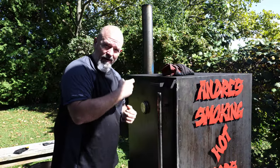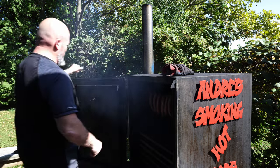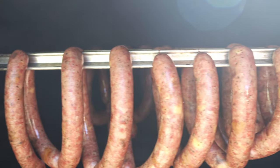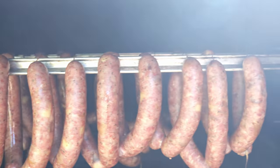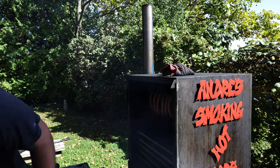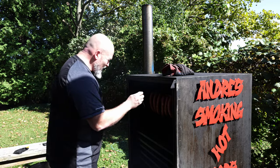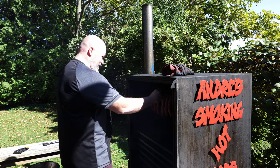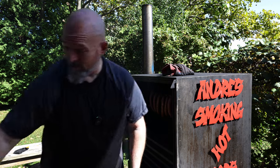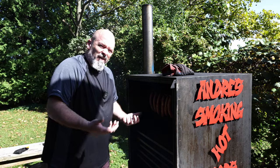An hour has gone by, let's check on them. They are looking good. I know they're not done yet but I'm just going to take the temperature to see where we're at. 54°C — I want them at 71°C so they're cooked. Probably about another half an hour.